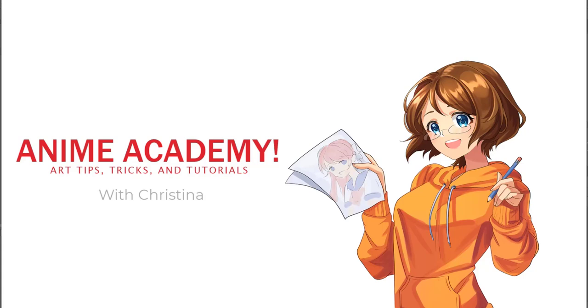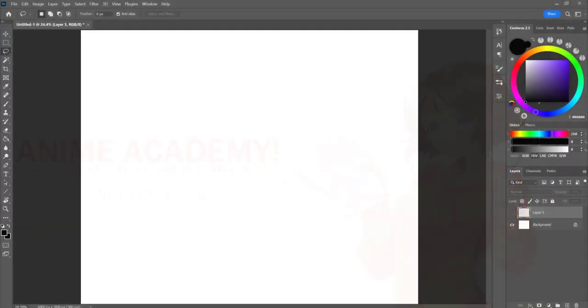Hey everyone, welcome to DrawAnemy Academy. My name is Kristina, and in this video we are going to be going over a very simple and easy proportional method for beginners that will really skyrocket your figure drawings.